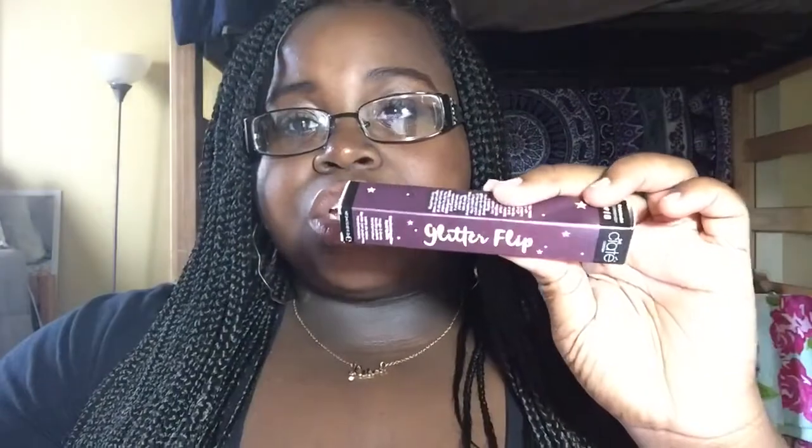So in today's video we are going to be testing out the Ciate London Glitter Flip Lipstick. I just have one color because I'm not like Jeffree Star who goes and buys the whole collection just to test it out. Today we are going to be trying the color Fortune, which I think is the darkest color — a really dark purple. Basically, if you don't know what the Glitter Flip Liquid Lipsticks do, you put it on like a regular liquid lipstick and then after a minute or two you press your lips together and boom — glitter everywhere. Everyone says it works really well.